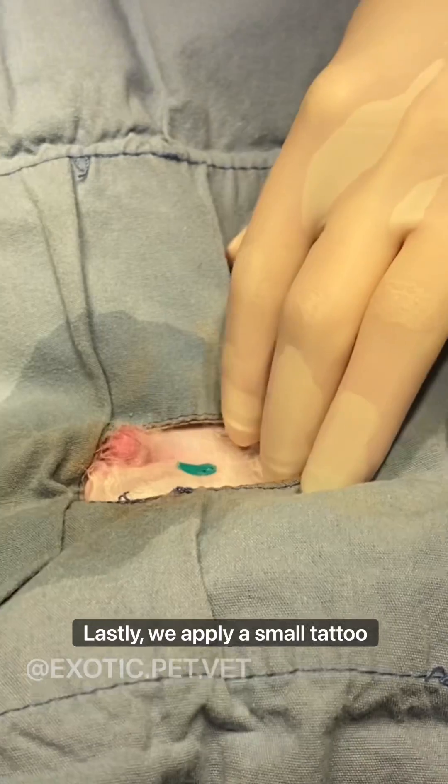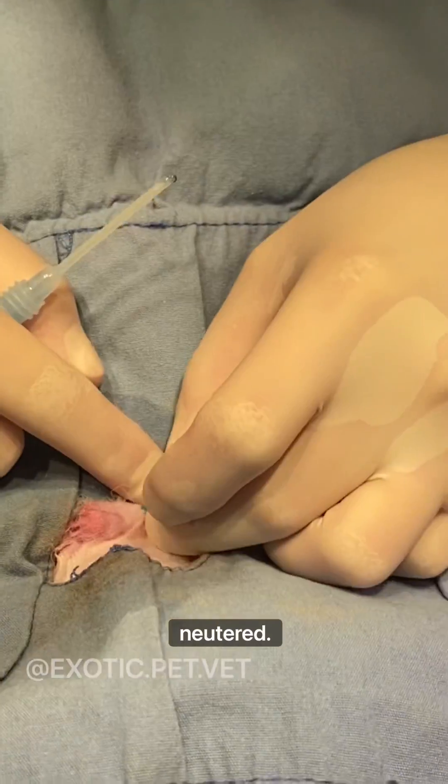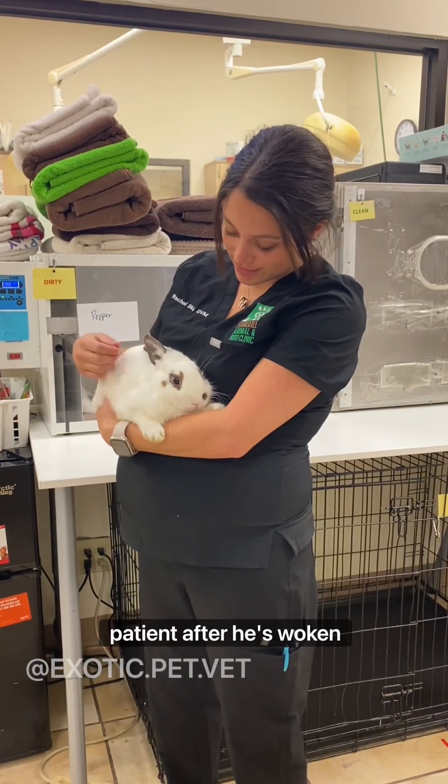Lastly, we apply a small tattoo to mark that this patient has been neutered. Here I am with our lovely patient after he's woken up.